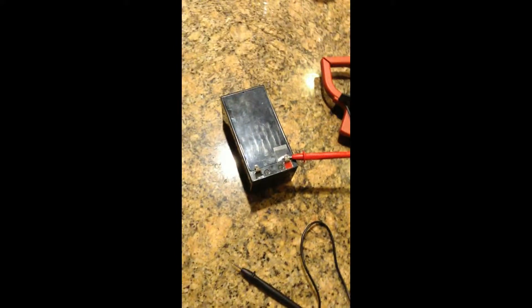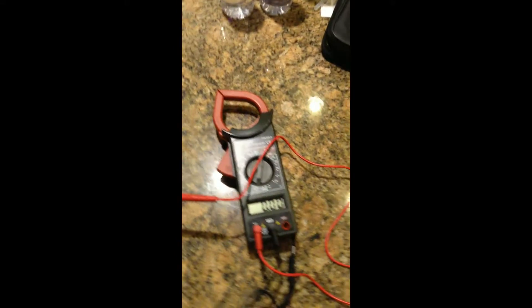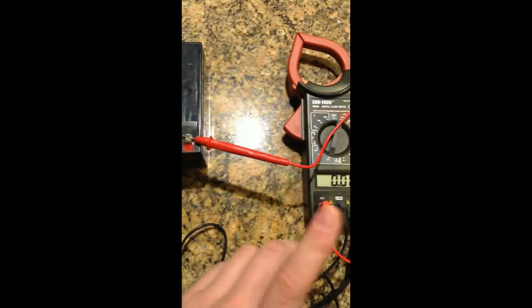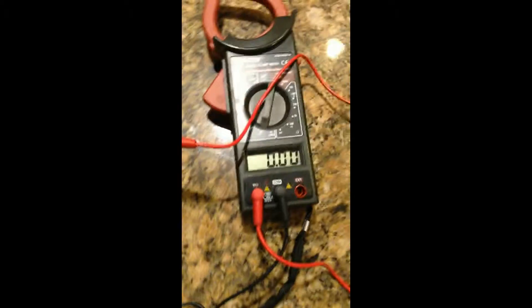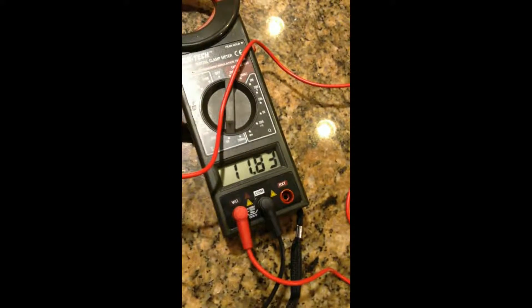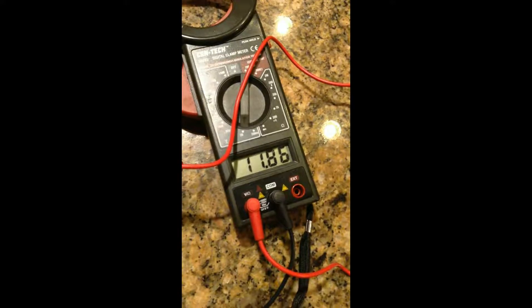All right guys, this is the 12 volt battery I'm going to be using. This is a 3.6 amp hour 12 volt deep cycle battery, lead acid, sealed. And this here is my multimeter — I have it set on the 20 DC volt setting. Right now I'm going to show you what this one equals. It's about 11.8, so it's a little bit undercharged. I haven't had a chance to charge this battery up since I don't have a smart charger at home — I actually have to order one.